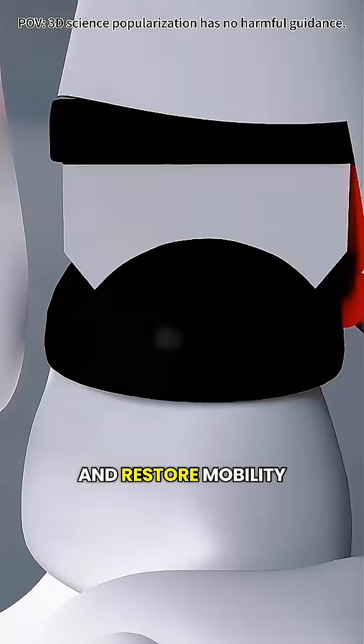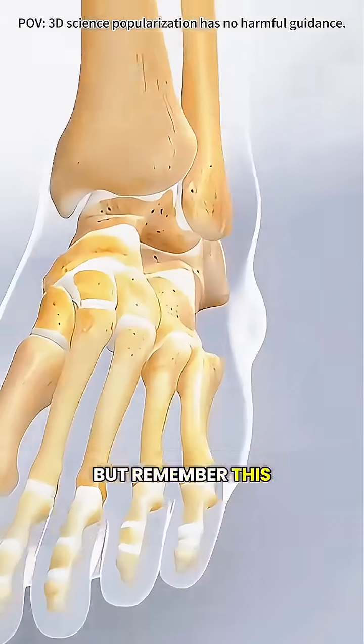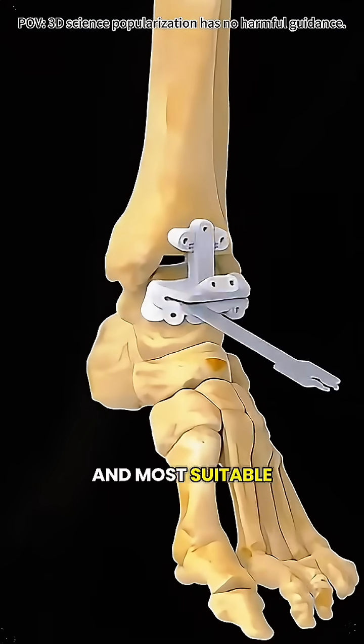Total ankle replacement can relieve pain and restore mobility, allowing many who could barely walk to get back on their feet. But remember, this surgery isn't right for everyone. Before deciding, always talk with a qualified doctor to make sure it's the safest and most suitable option for you.